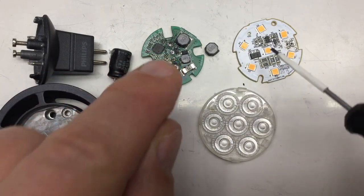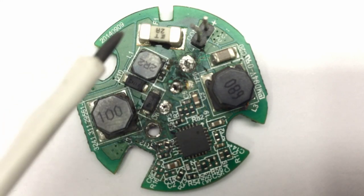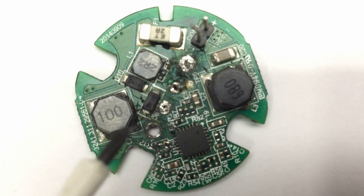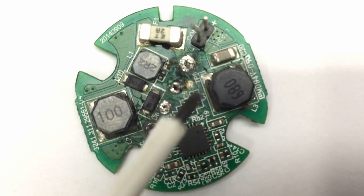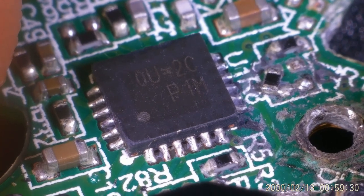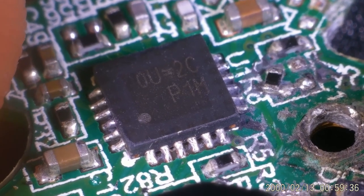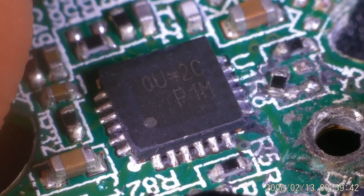Let's have a closer look at both boards. Starting with the upper side of the lower board: we do have a fuse, two amps F1, with three big-ass inductors, two diodes, another bigger capacitor, and a lot of small capacitors and resistors around that 24-pin package. The markings on that chip read 0U, 2C, P1M — and I have absolutely nothing for you. If you have any idea what chip that is, let me know in the comments.